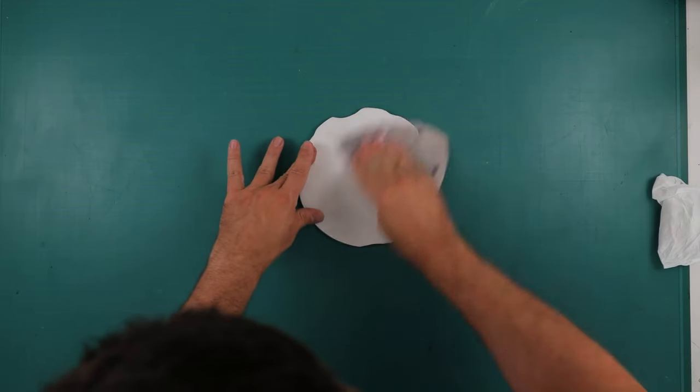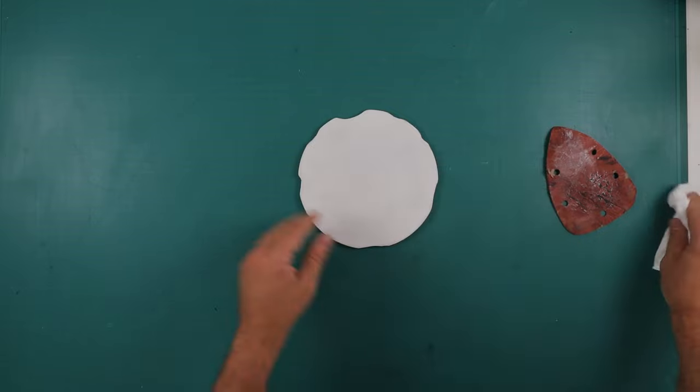Hi everyone and welcome to a new video. In this painting demo I'm going to show you how I made this piece. This work of art is inspired by a piece of jewelry I saw on Instagram a few months ago — an opal ring — and I wanted to have the gold sides. Without further ado, let's start the video.